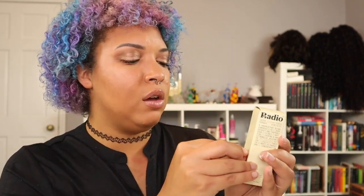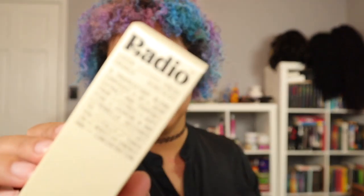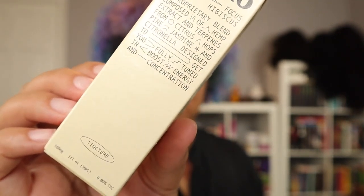Next up is a tincture by the company Radio. It's called Laser Focus — orange hibiscus flavor. It's a proprietary blend of hemp extract and terpenes from citrus, hops, pine, jasmine, and citronella, designed to get you fully tuned in, boost energy, and increase concentration. It has zero percent THC and is 500 milligrams, made in California. I'm new to tinctures but I'm going to open it up so you can see the bottle.